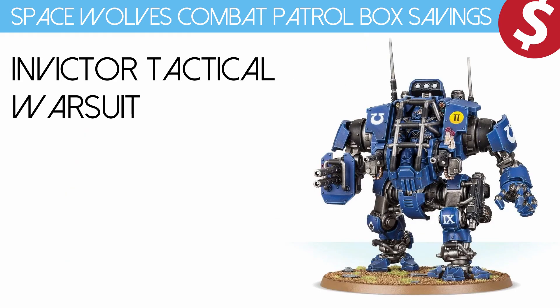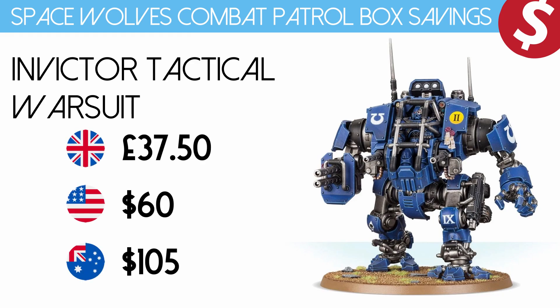We also have the Invicta Tactical Warsuit. Love it or hate it, it's here, it's in the box — you'll have to deal with it. You can get this for £37.50, $60 US dollars or $105 Australian dollars.